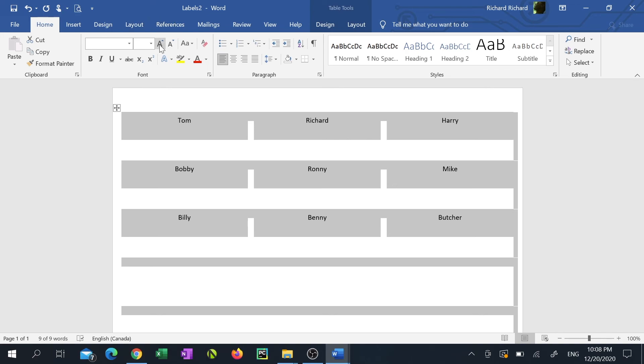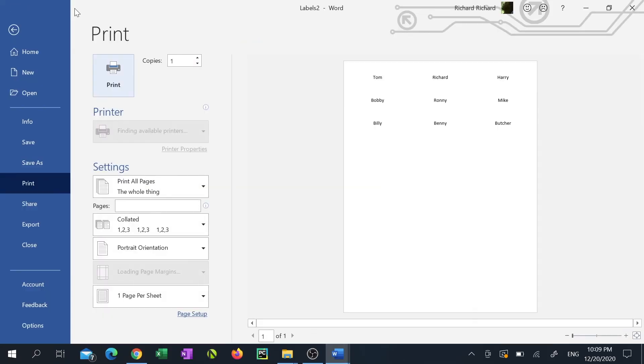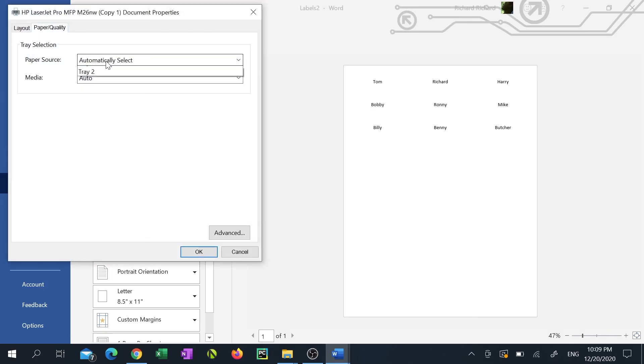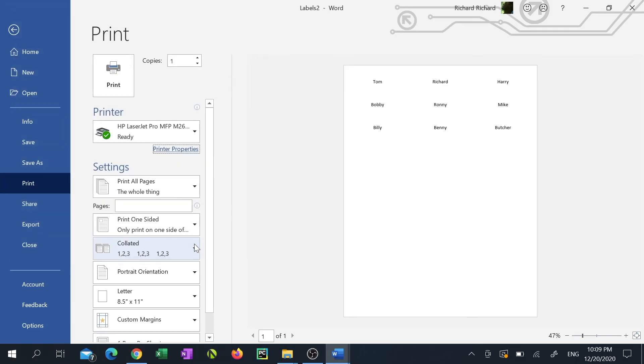Click the Home tab. Now increase or decrease your font size if you need to. Ensure you have the proper label paper in your printer, then click Print. If your label paper is in the manual feeder, ensure you select the appropriate tray from your printer properties window, then go ahead and print.